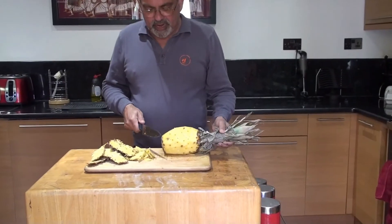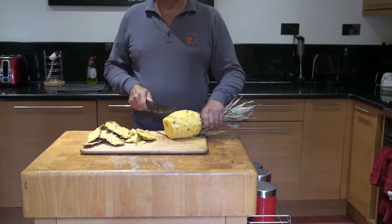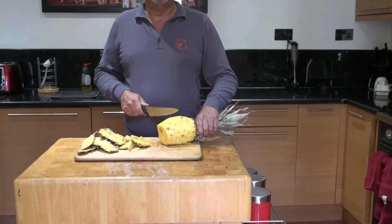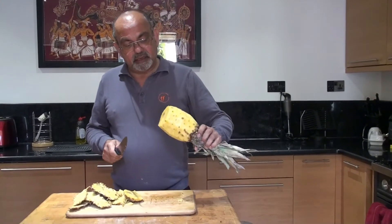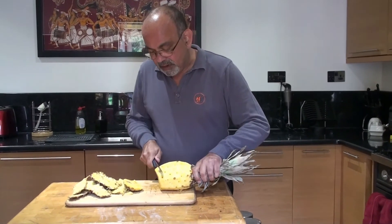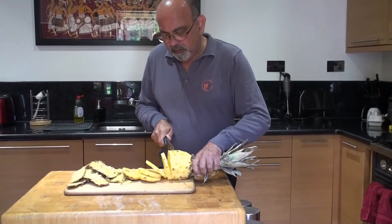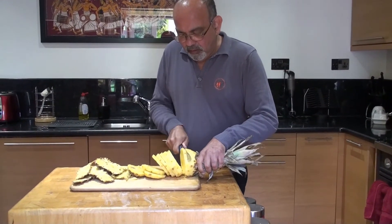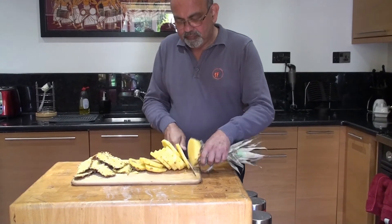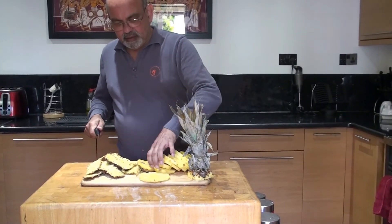One pineapple ready to be served. What we do next is take the bottom off. Then we can slice it, or if you want to puree it you can chop it very finely as well. For this lesson we will just slice the pineapple.